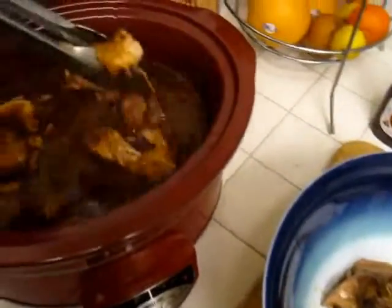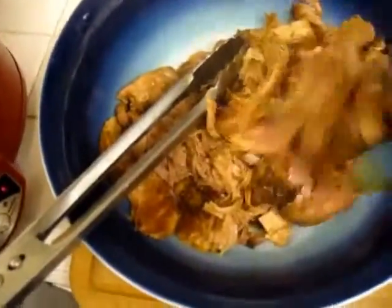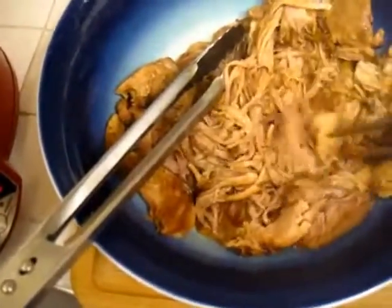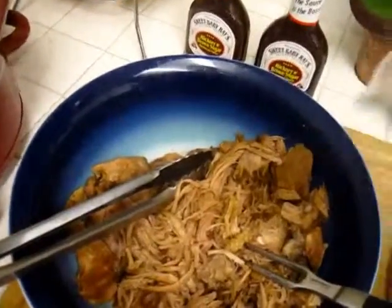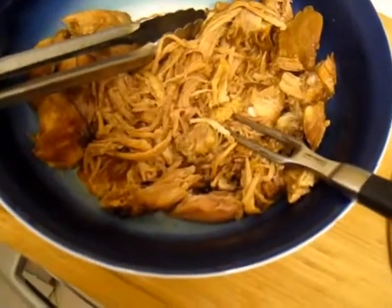And then we're going to take a fork and shred it up. Just use a fork and pull it. And the stringier, the better. Let's see how it comes apart. And that's what you're going for. Make the whole thing like that. We take one cup of the liquid and put it in the bowl. And that's how we're going to transport it so that it gets juicy as we put it into the broiler to crisp it a bit.